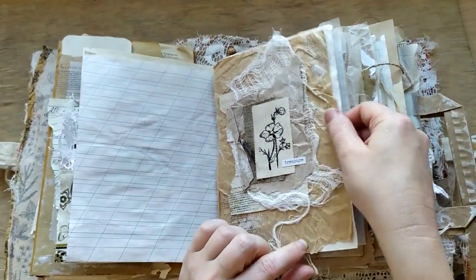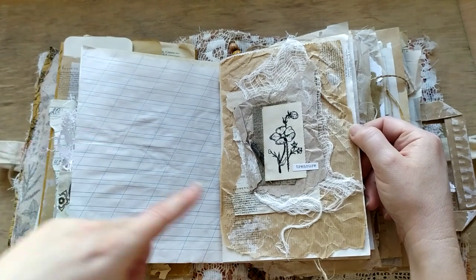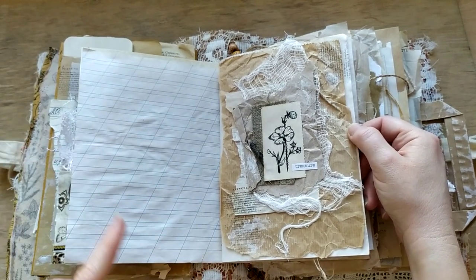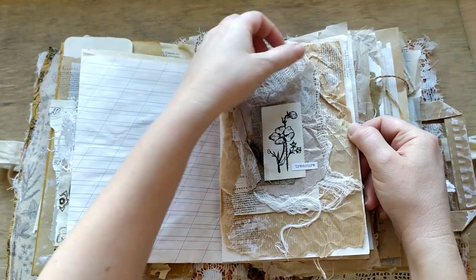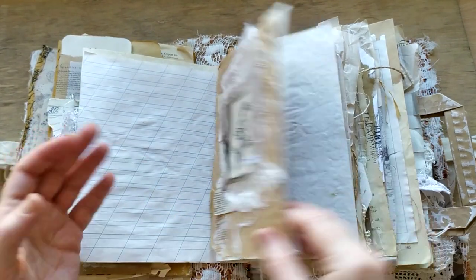And another collage. This is a picture sketched by my daughter Kate. I have a couple of them all over this journal. Some burlap, a lot of texture and different types of paper.